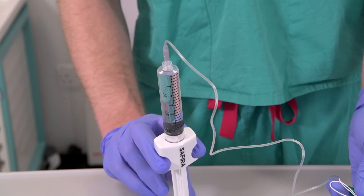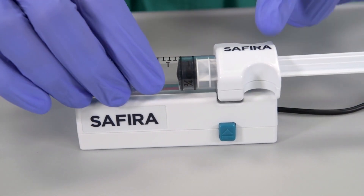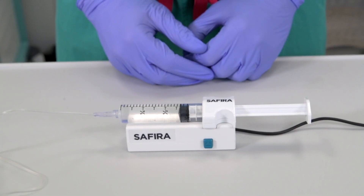Once the needle is secured, prime the needle and tubing set to remove the air, following standard procedures. Once primed, attach the syringe to the driver unit. Align the syringe with the driver unit and gently press the syringe down onto the driver. It will be seated correctly when you hear a click.